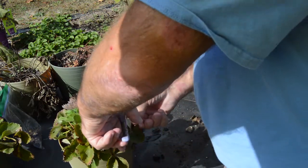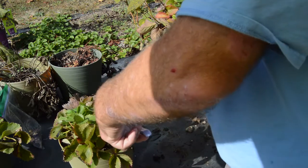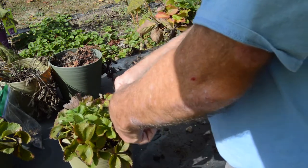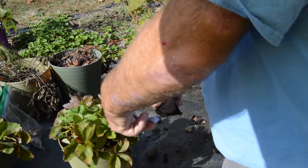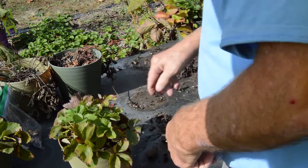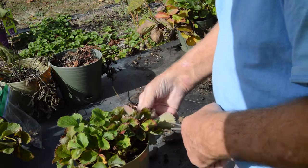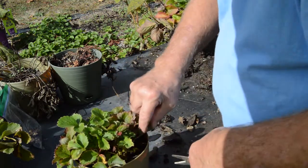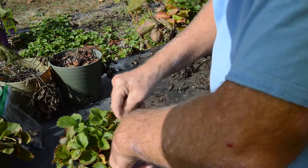Fall is a good time to do this kind of maintenance — things are starting to go dormant, things are slowing down. These plants really kind of appreciate this kind of tender loving care.